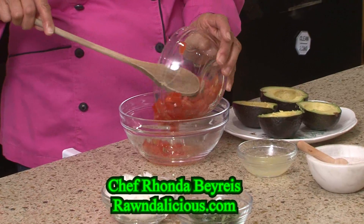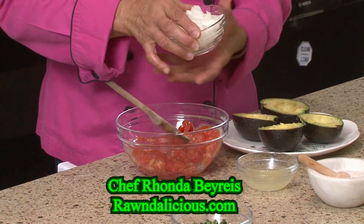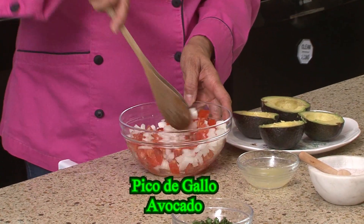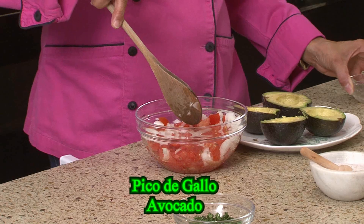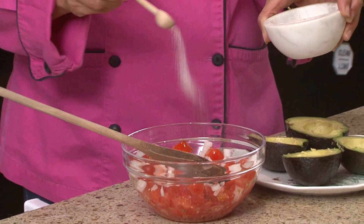We've got our tomatoes, all chopped up. White onion, of course, very nice. Stir that up. Add our lemon juice — sometimes you can put lime, lemon, whichever you like, however you want to do it. We have our salt.